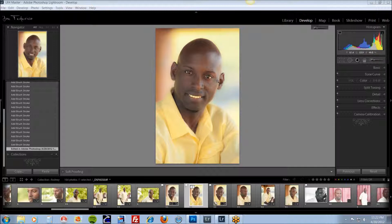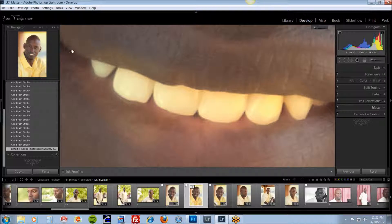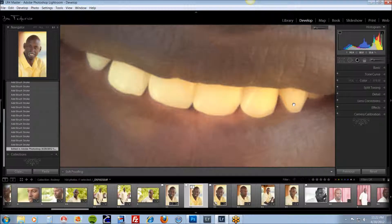We've got our image here. The best way to start off is to really get in close — fill the screen with the area that you're going to be working with. This happens to be at 300%, and you can adjust your zoom here.